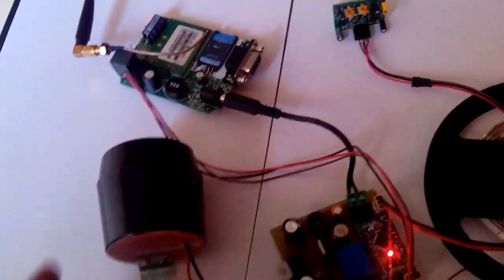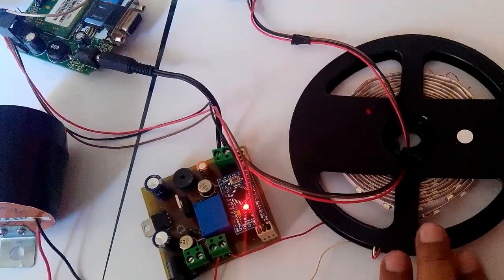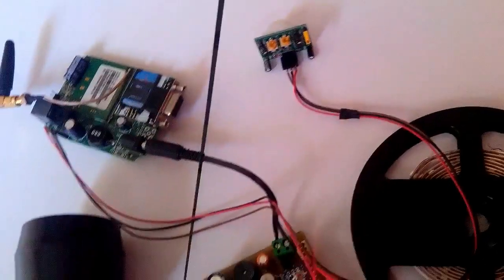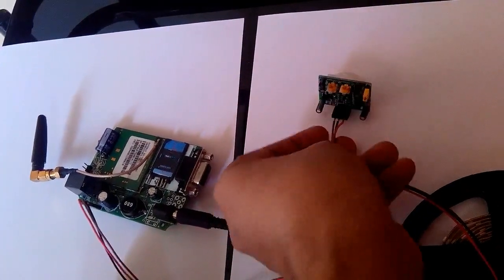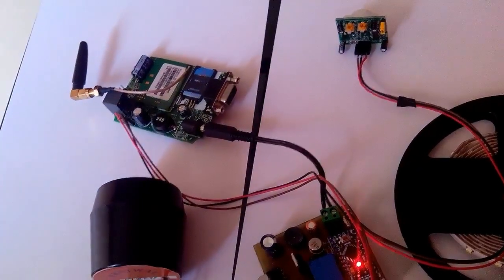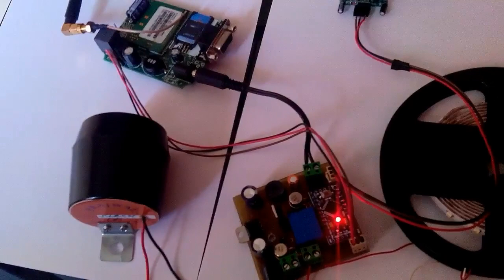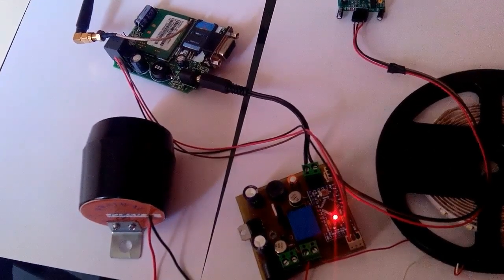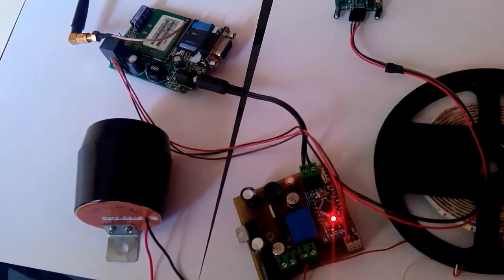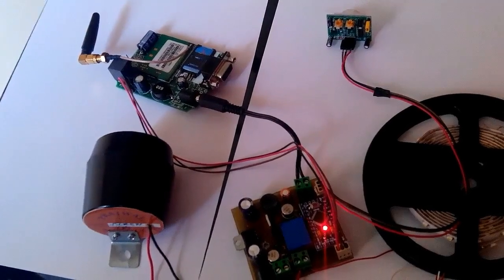In a threat condition the hooter will start sounding, and lights will turn on — we have connected a light temporarily for the demo. This security alarm system detects motion using a motion detector. When armed, if any motion is detected it sends the information to the microcontroller, which sends a security threat message, starts the hooter and lights, and we can unarm the system by simply sending an SMS.